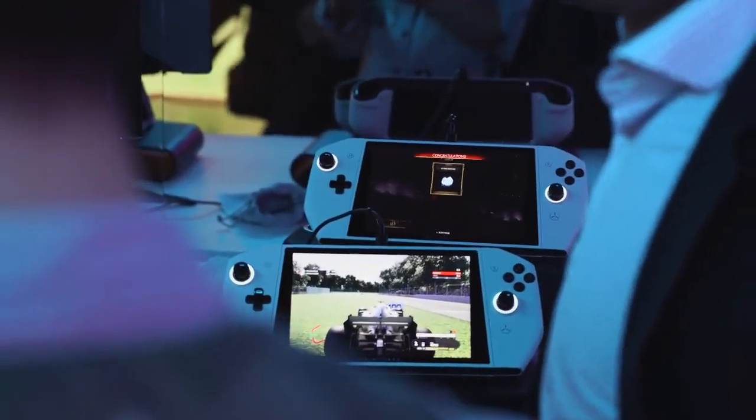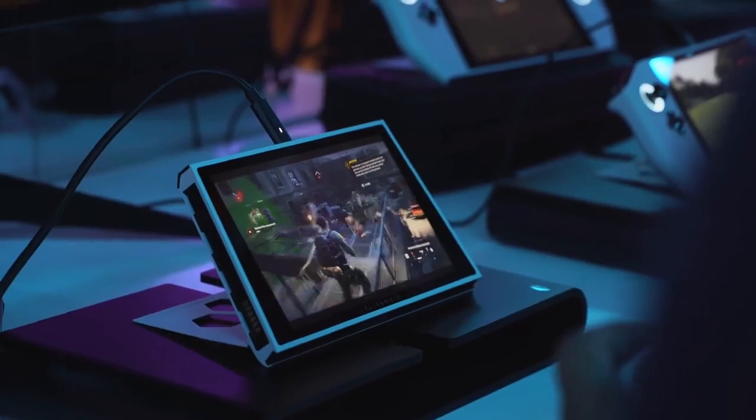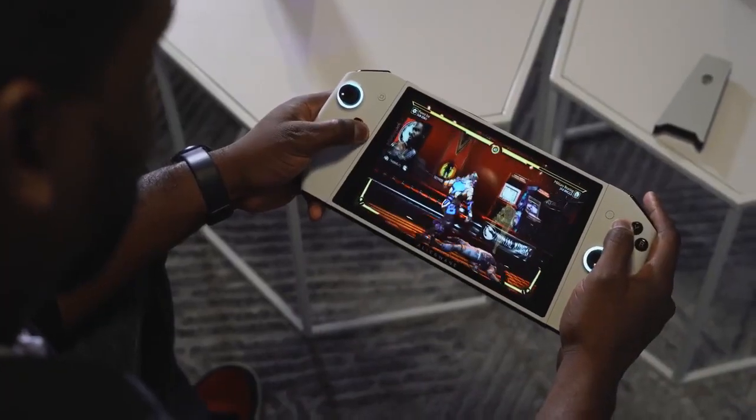All right guys, I've got something unique to show you here. I call it a portable gaming PC console, and I think Dell has the answer. So what you just saw, or what you're seeing now on screen, is called Project UFO.